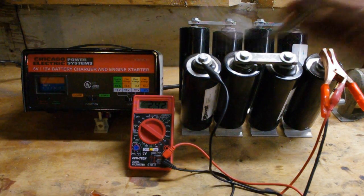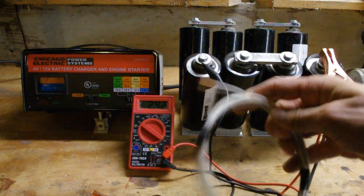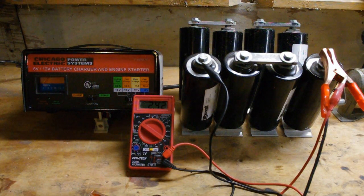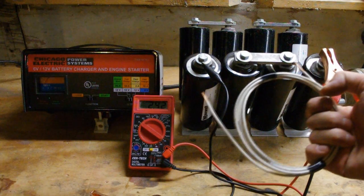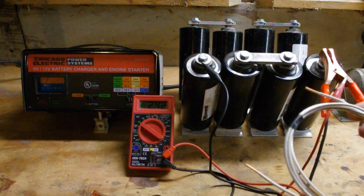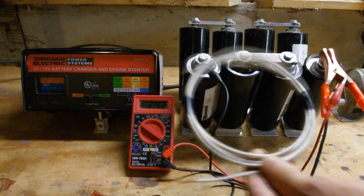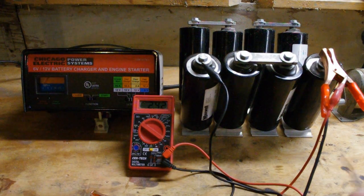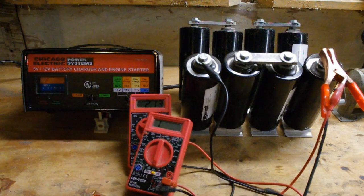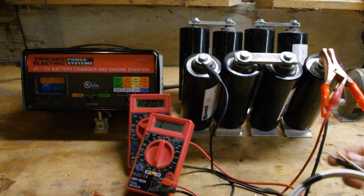Basically all I've done is taken 4 feet of 12-gauge wire. It's solid, but I hear stranded works better — even at the same gauge it can handle more amps; I'm not sure if that's true, but this is what I have. Coil it up — it's about 4-inch diameter. I honestly don't think it matters. If you check the resistance with a meter, you should get somewhere within that 1.38-ohm range, which would be ideal.